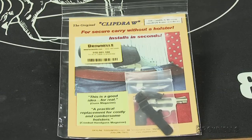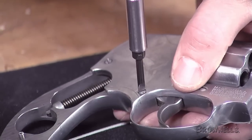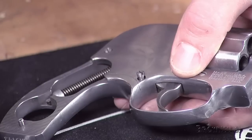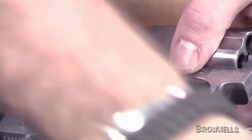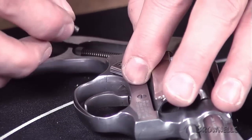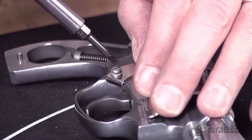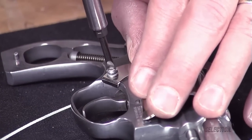With the new springs installed, now you can install the clip draw. Still with an unloaded firearm, remove the rear side plate screw, but keep the original side plate screw in a safe place if you decide to reinstall it later. Position the clip draw against the frame with the flange tightly up against the frame, and install the replacement screw and washer supplied with the clip draw.